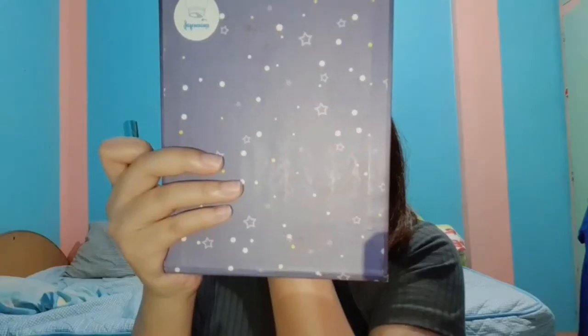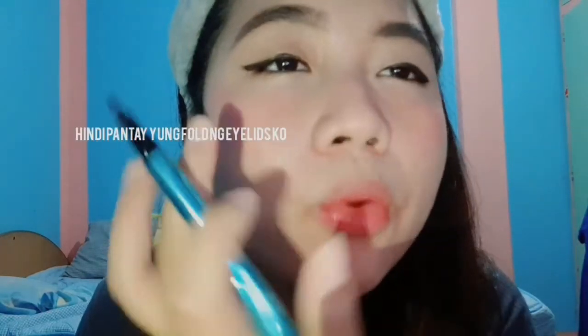So fast-forward na lang natin tong part na to, kasi I'm not sure how this looks. Sobrang hirapan tayo ng eyeliner ko — kasi hindi pantay yung mata ko. May fold dito.